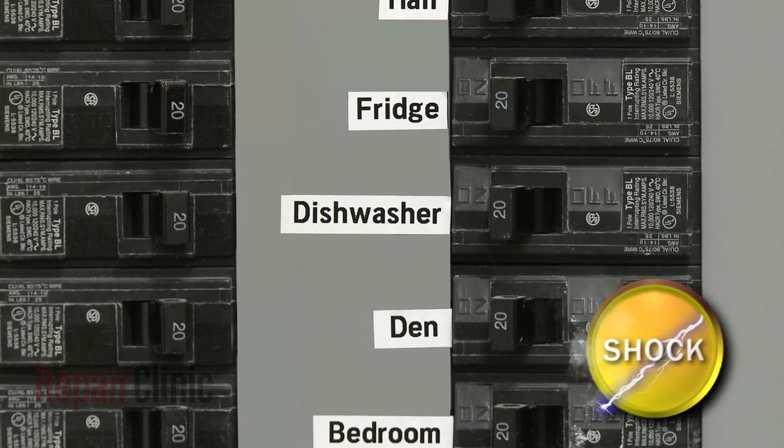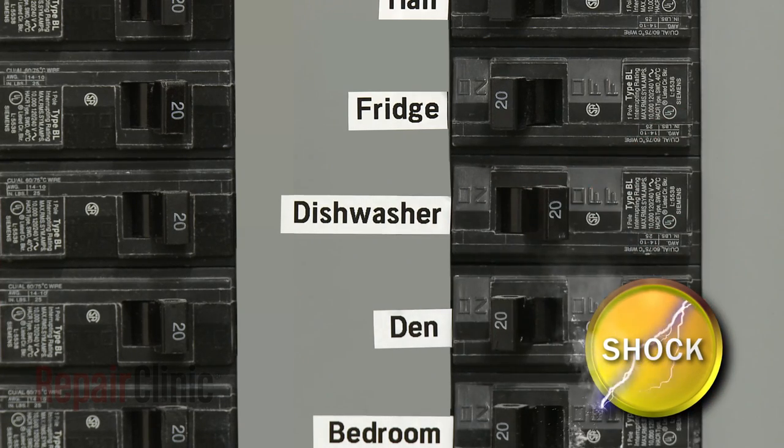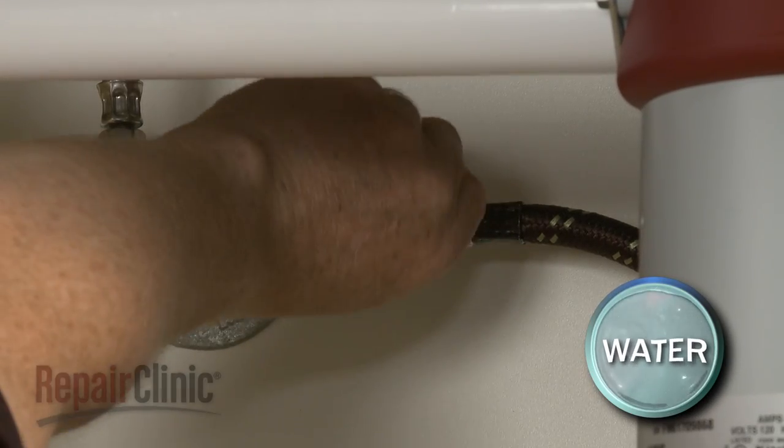Lift off the diffuser. Next, turn off the power to the appliance and shut off the water supply valve.